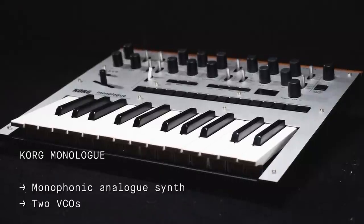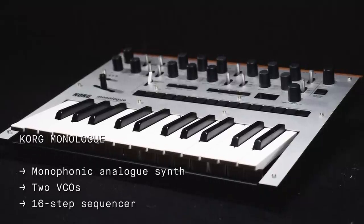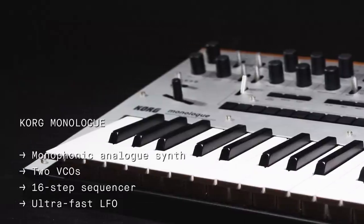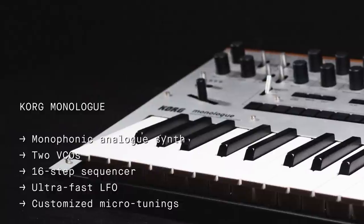The Monologue features two VCOs, a 16-step sequencer with dedicated controls and an oscilloscope for visualizing waveforms. There's also an ultra-fast LFO, 80 presets and customized microtunings, some of which were created by none other than Aphex Twin.